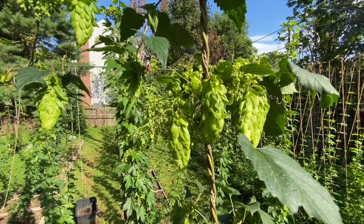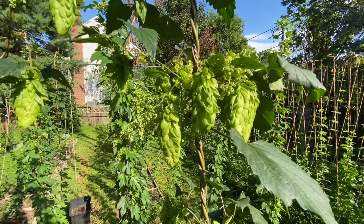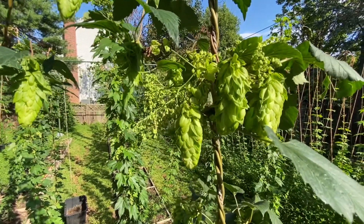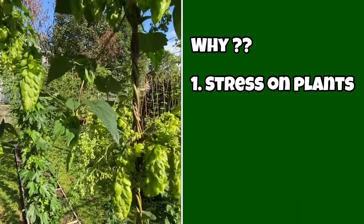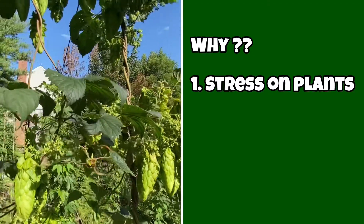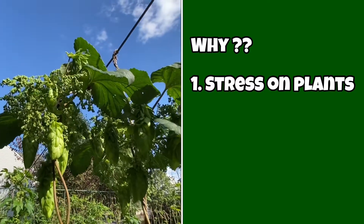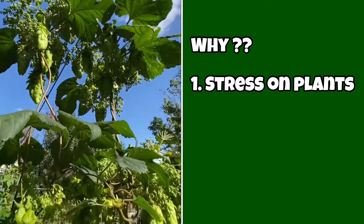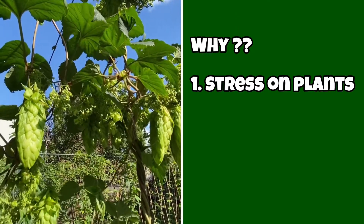Another thing I want to mention is why does this happen? I've read in a lot of places that hermaphroditism is caused when the plant is stressed. But I've had the same plants right next to one another with the same treatment, same water, same everything — and one is hermaphrodite and one isn't.